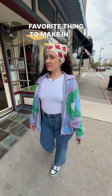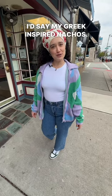Hey, what's your favorite thing to make in the kitchen? I'd say my Greek-inspired nachos. Would you teach me how to make them? Are you a creeper? Nah.